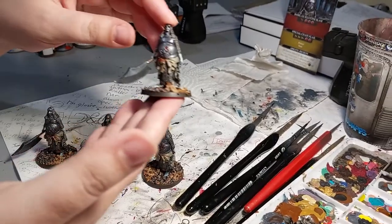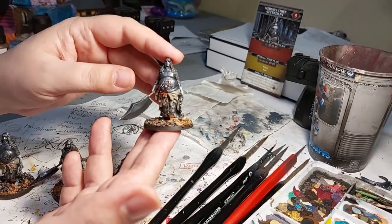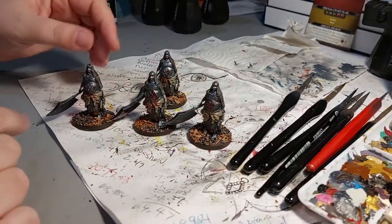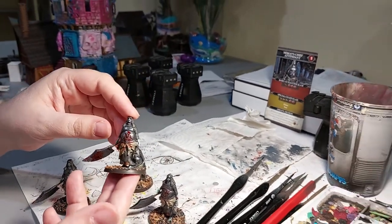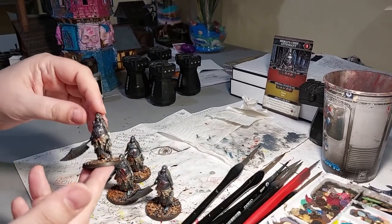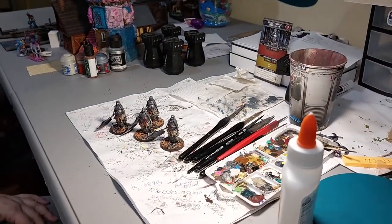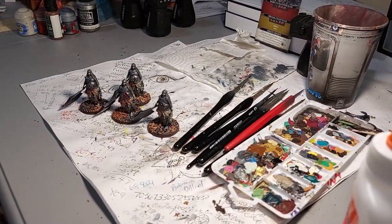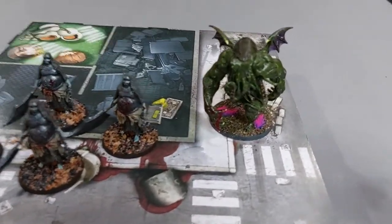I finished doing the effects paints and painting the rim - these guys are all done now. Some of them have just a little bit of blood spray and some have a little bit more. I tried to get some on the blade too. I'm new to the blood spraying so it's not perfect but it's a work in progress. I think they came out pretty good and I'm happy with them. Now we'll set up and show you what they look like when they're all done.